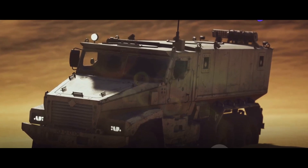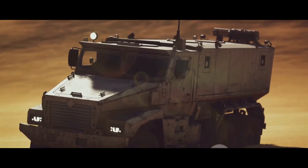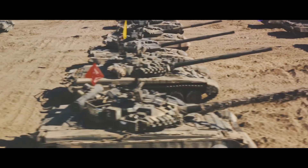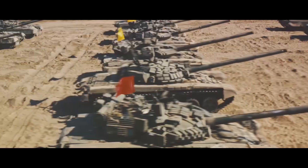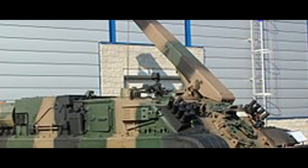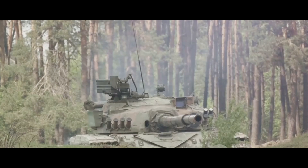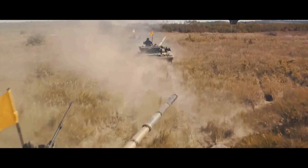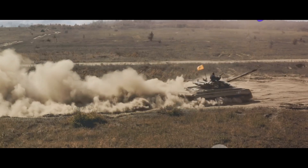The WZT-3M isn't just about raw power and recovery — it's also about protection and teamwork. Its armor protection is on par with the T-72M1 Ajeya tank, shielding its crew from small arms fire and artillery fragments. This robust armor, combined with a fire suppression system and a nuclear, biological, and chemical protection system, ensures the safety of the crew in various combat situations. The WZT-3M operates with a team of four: the commander, who oversees operations and makes crucial decisions; the driver, who navigates challenging terrains; and two recovery specialists, who handle the technical aspects of vehicle recovery and repair.